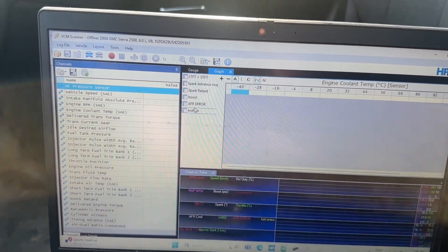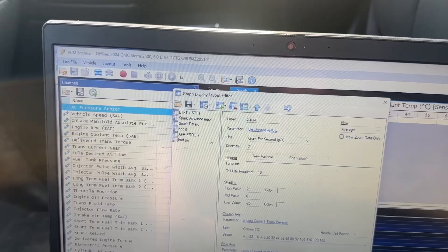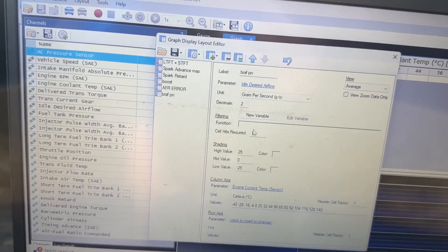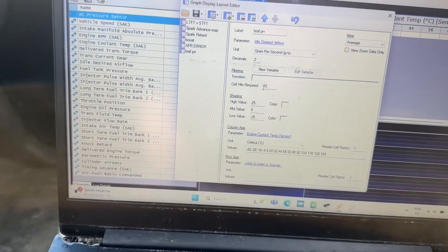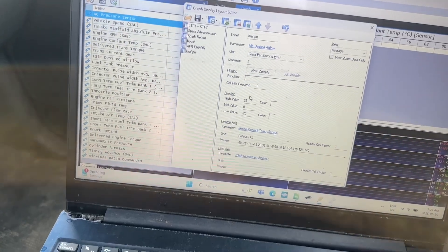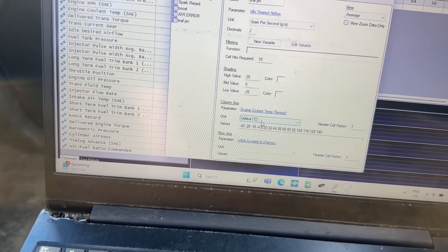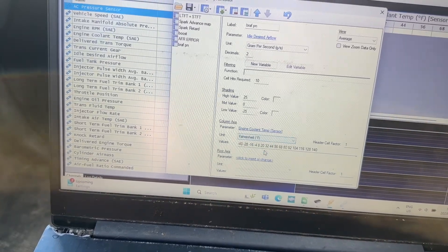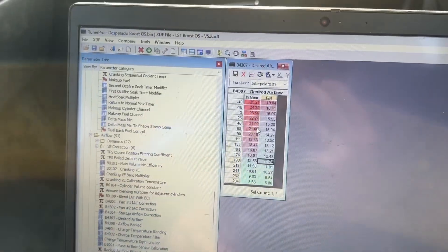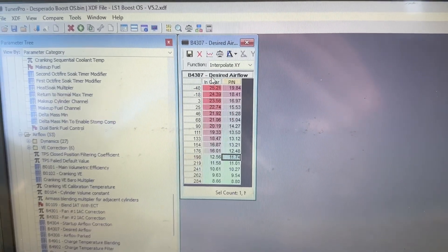How do you set up a histogram to actually log these numbers and populate the cells? I'll go into my graphs layout and show you. The parameter is 'idle desired airflow,' grams per second, two decimal points — makes it more accurate. Ten cell hits required — not really a big deal. You can do the shading, a high value of 25, a low of minus 25 — you can make that wider if you think you'll run into issues. You only need the column axis: engine coolant temp — in Celsius for mine, but most people are really going to be at Fahrenheit. So I'm going to change that right now and go through and fix that data. I'm going to manually enter these in: minus 40, minus 18, 3, and so on, right to the end.